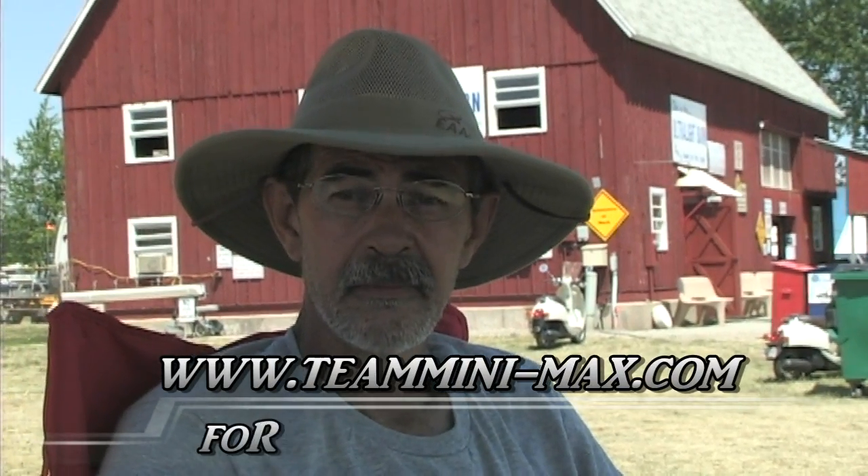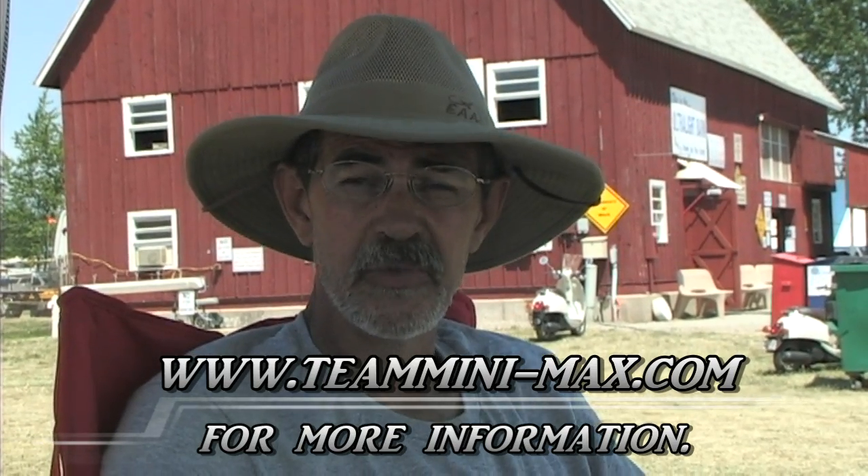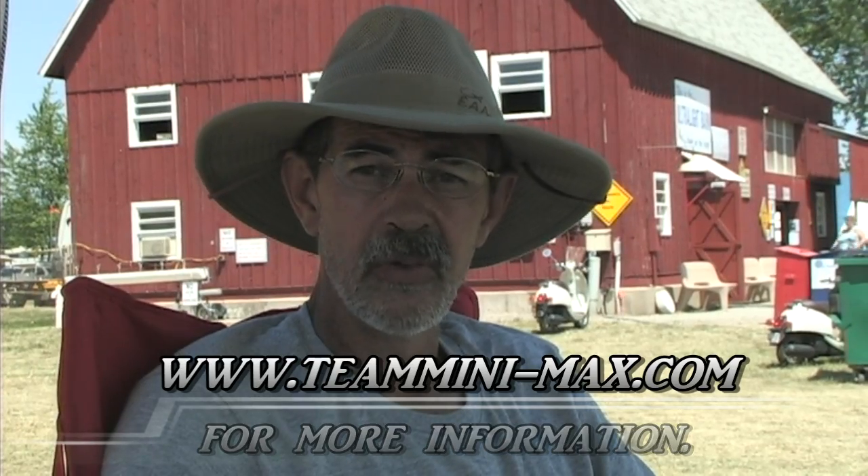Is this something the average person could take on, or should you take courses ahead of time? If anybody has put a model together, they can build this — that's how easy it is. If someone wants more information, they can check out our website at teamminimax.com or dial 1-855-TEAM-MAX. Thank you very much for your time.